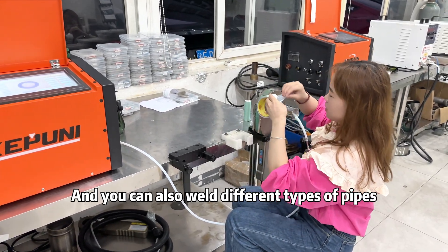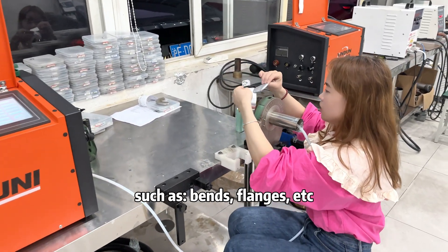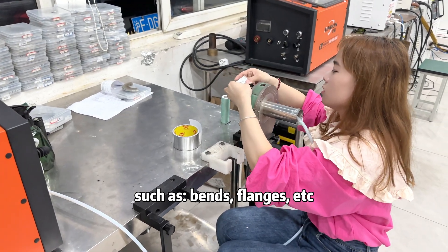You can also weld different types of pipes, such as bands, flanges, etc.